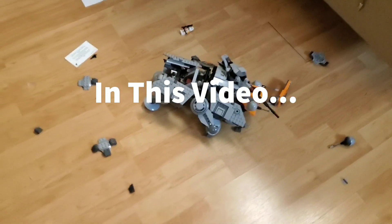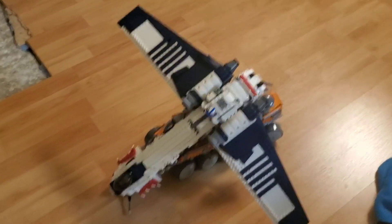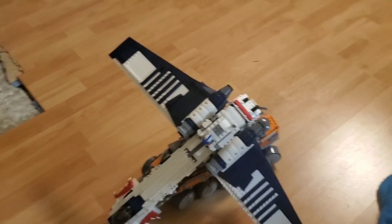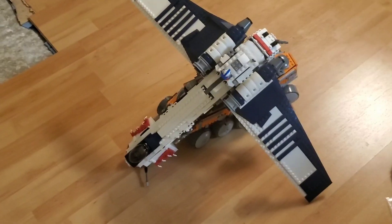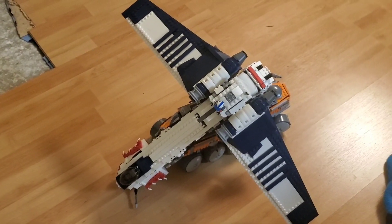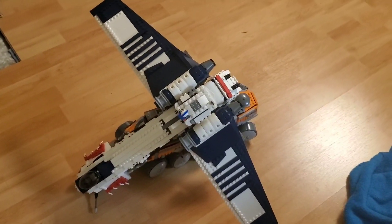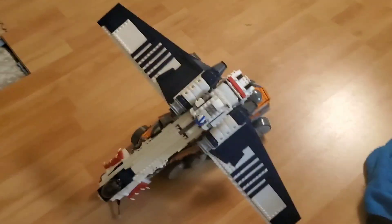Oh my god, what have I done? Alright guys, drop tests are something that have been done so many times, so many variations — just normal, throw-off-a-ladder drop tests. You know, M&R has done those with the Coliseum, there's throw-your-Lego-sets-in-the-pool drop tests — that's Republic Studs there.